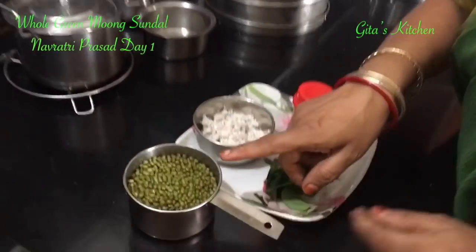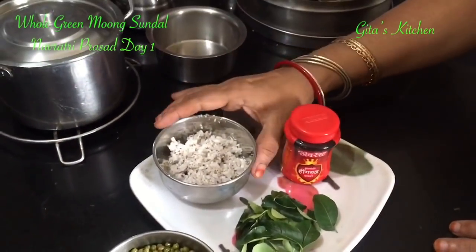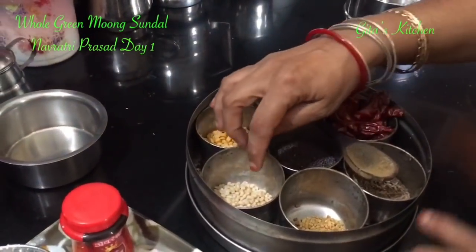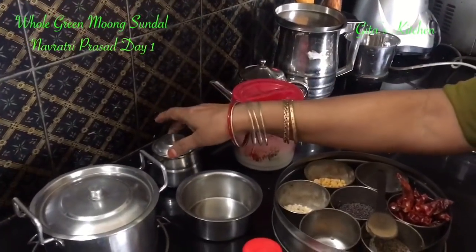These are the ingredients. This is whole green moong, which is 1 cup I have taken. A little bit of grated coconut, some asafoetida, curry leaves, mustard seeds, urad dal, dry red chillies, salt, and a little bit of oil.